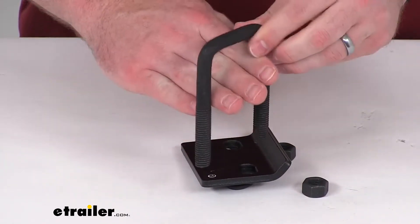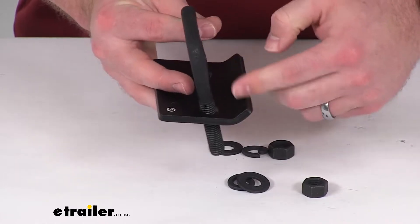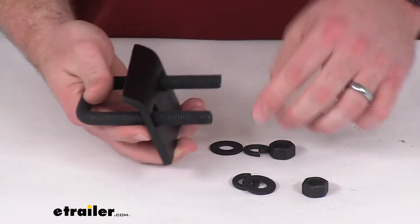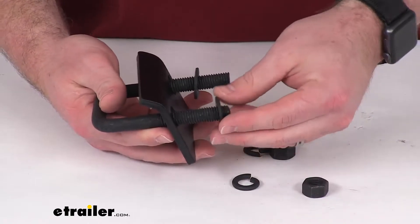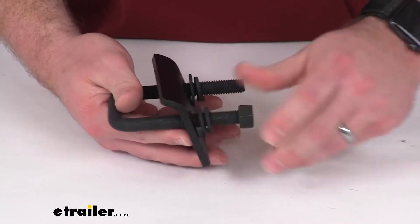This will go over the bike rack there, and then this plate fits underneath, and this portion here will be going out towards the bike rack itself. This portion will be sitting underneath your hitch receiver, and then as you tighten this down you will need a 3/4-inch wrench to get it tightened down properly. We'll put these nuts in place here.